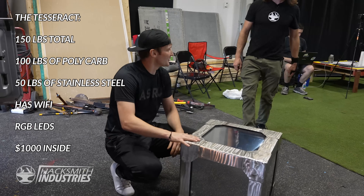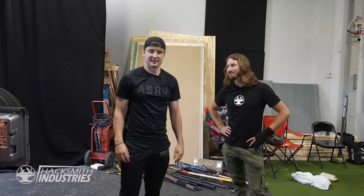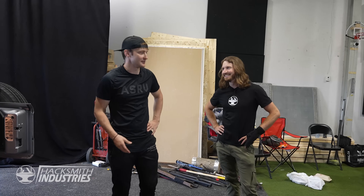Did you say Wi-Fi? The $1,000 — first of all, I'm happy you're giving that access. It's an Unbreakable Tesseract with Wi-Fi. That's pretty amazing. Let me just say mine weighed about 30 pounds. This is 150.